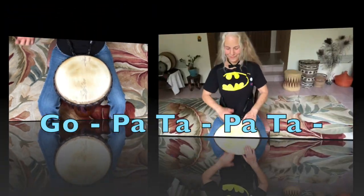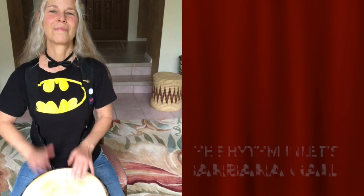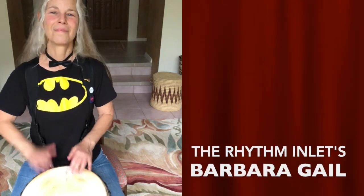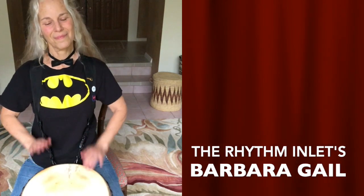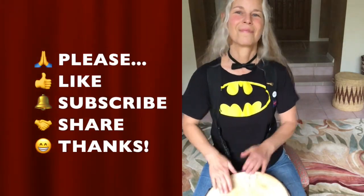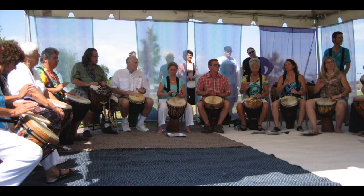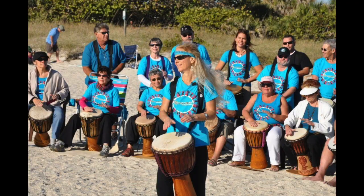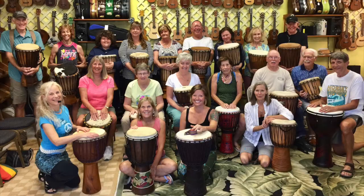Hey everybody, thanks for joining me. I hope you enjoyed your djembe lesson. Let's do some more of this — let me know how you're doing and what you'd like.